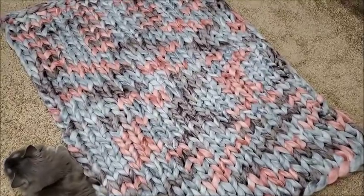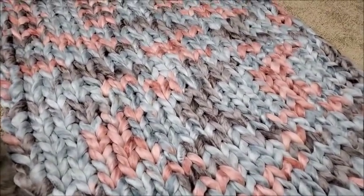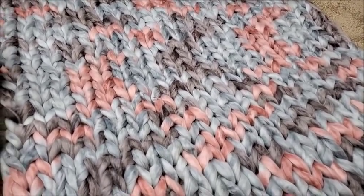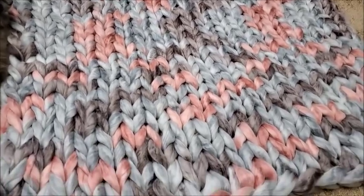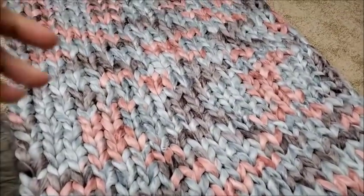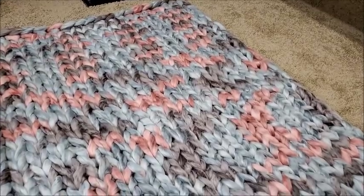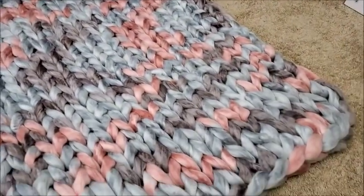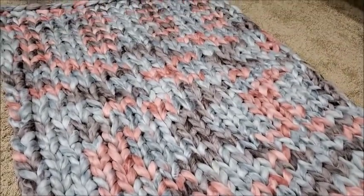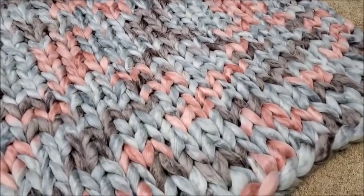Hi everybody, this is Crystal. Today I'm going to show you how to hand knit this blanket with big jumbo number seven yarn. It's not hard at all and it goes pretty quick. Mine measures approximately 36 by 50 inches, but you can make yours as big as you want. That's about what it looks like — I'm not the best at hand knitting but it didn't turn out too bad. Let's go ahead and get started.